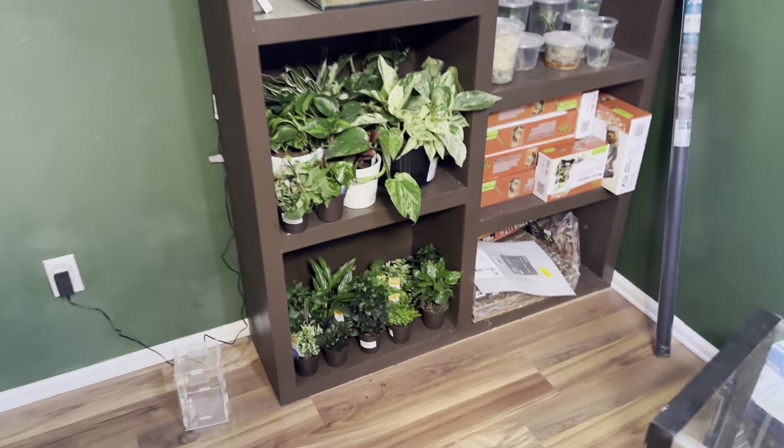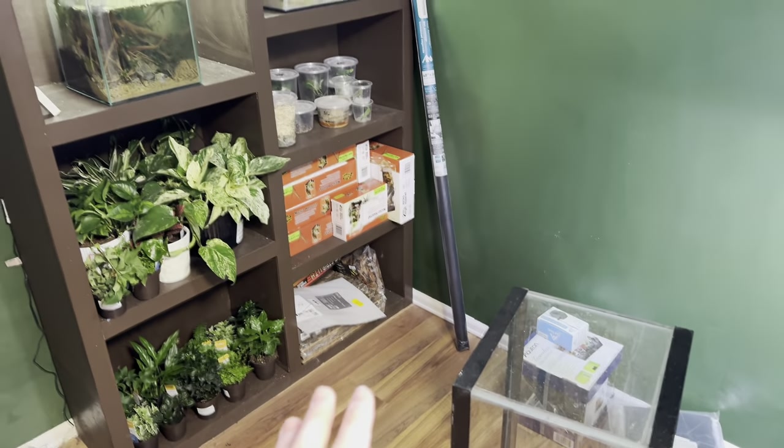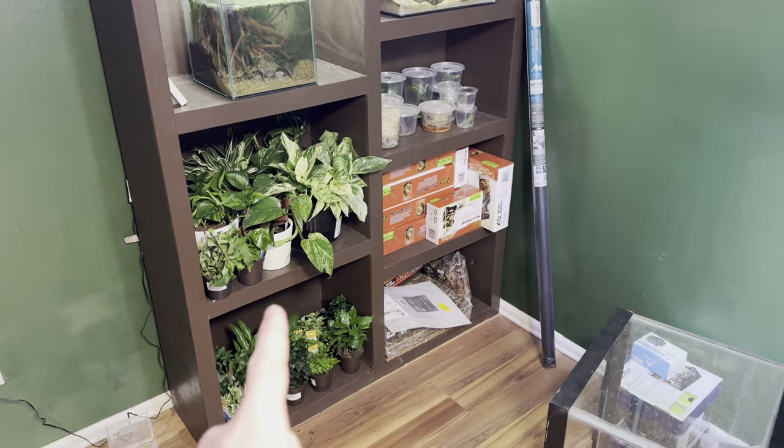I'm back from the store. I got my plants and my mesh. I did get a few other things, but those are for a completely different project. The only things I'm going to be using today that I got is the mesh and the plants. Now with all that stuff out of the way, it's time to take a look at the enclosures.